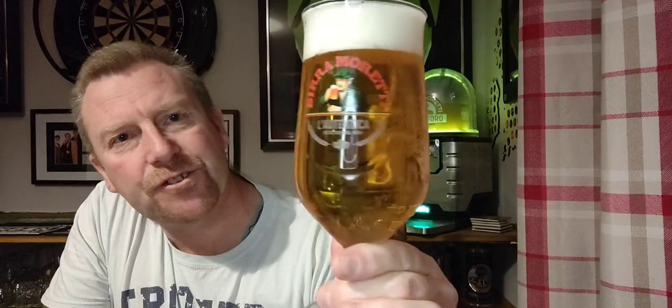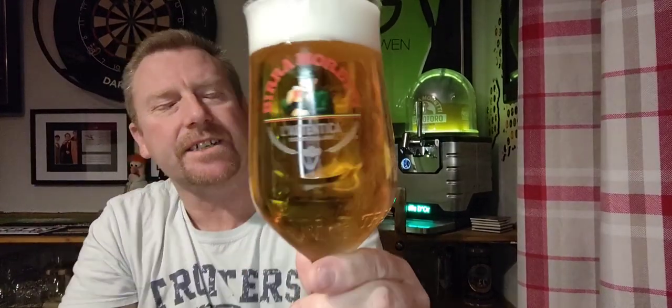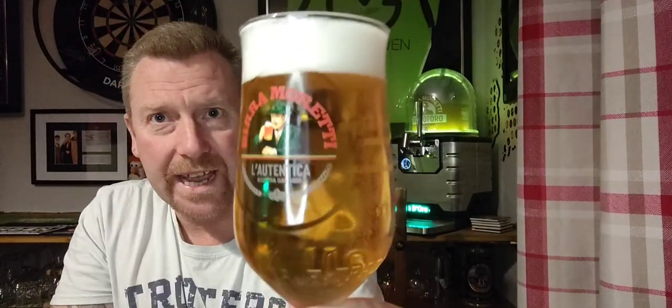Beer in a glass. Golden straw colour, plenty of bubbles going up from the middle of the glass as you can see. I've not done a very good job cleaning my glass. We've got a finger and a half, two finger white head on top — nice and compact. Looks like a typical lager. Let's dive in on the nose and see what we get.